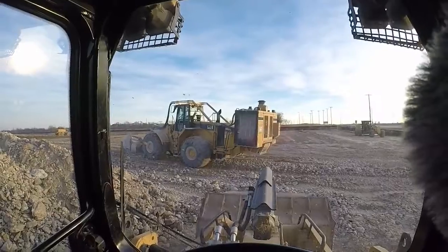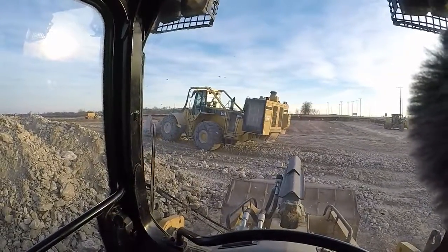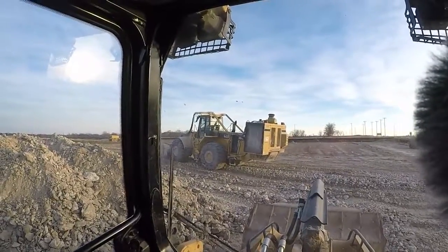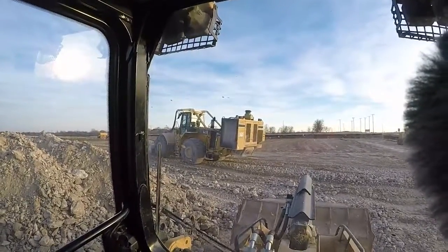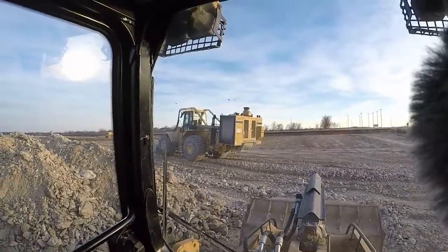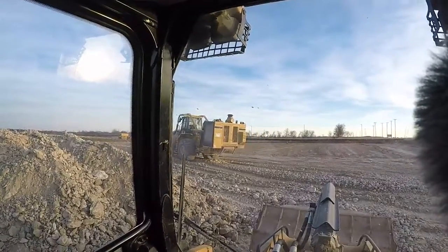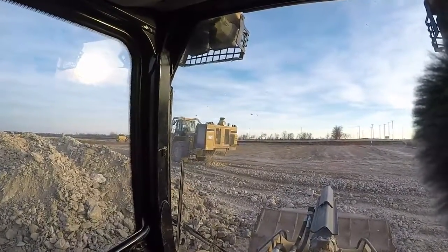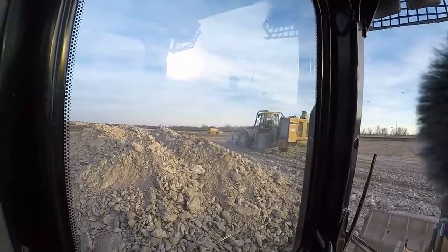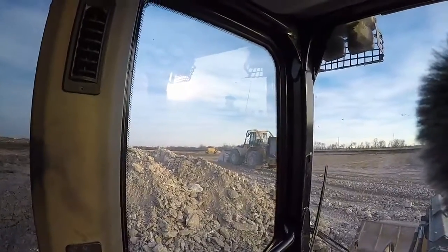That is an Iron Wolf. If y'all have ever seen those highway road milling machines, this is similar to that except it's on a 980 frame with a power pack at the rear and the milling head up at the front — purpose built for chewing up rock.